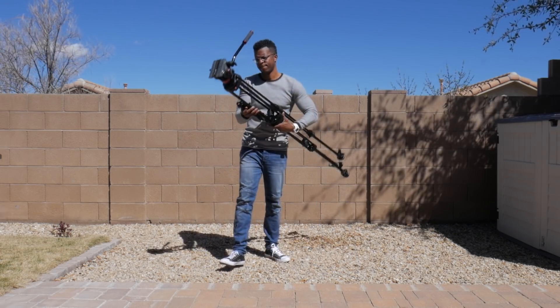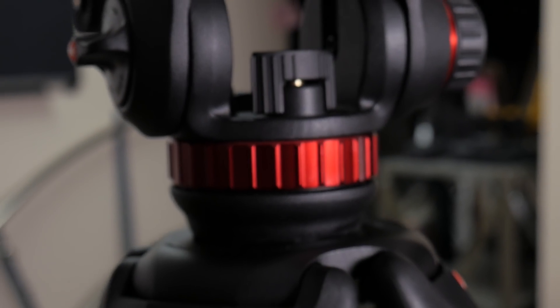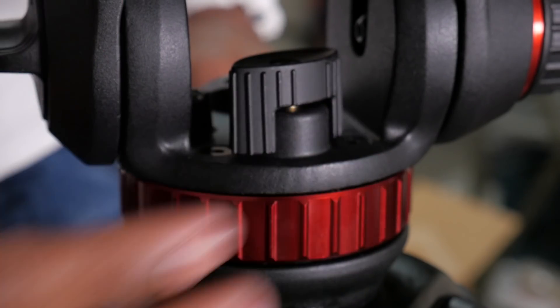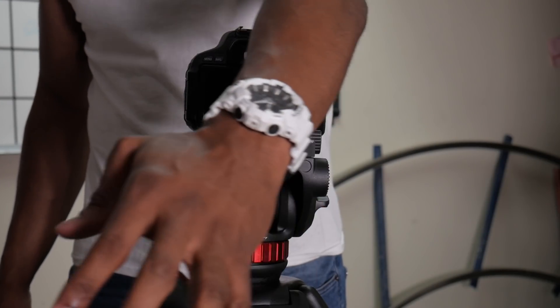Considering how much weight it can carry, the tripod itself is pretty lightweight. There is one thing that bugs me — the pan lock isn't as ergonomic as I would like. In theory it seems like a good spot, but in reality not so much. This tripod isn't cheap, but if you want something reliable you gotta fork out the cash.